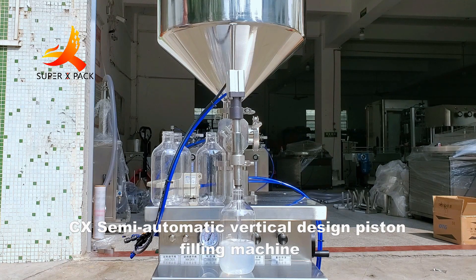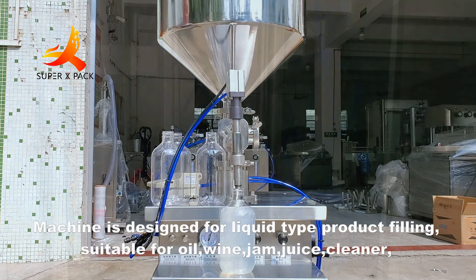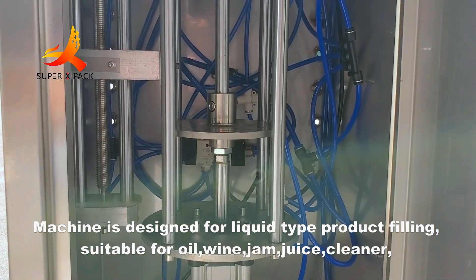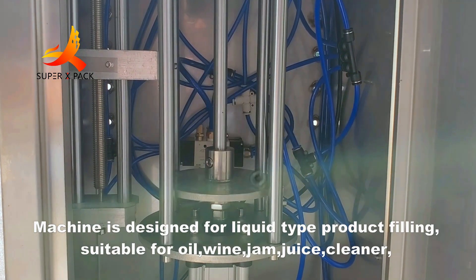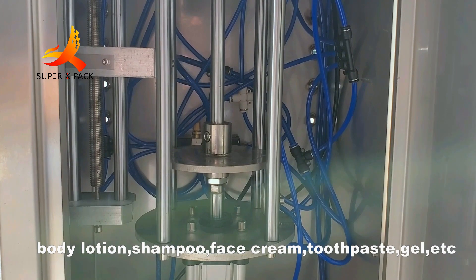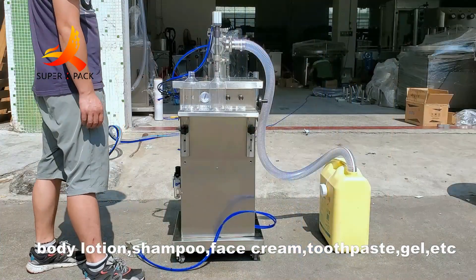CX Semi-Automatic Vertical Design Piston Filling Machine. The machine is designed for liquid type product filling, suitable for oil, wine, jam, juice, cleaner, body lotion, shampoo, face cream, toothpaste, gel, etc.